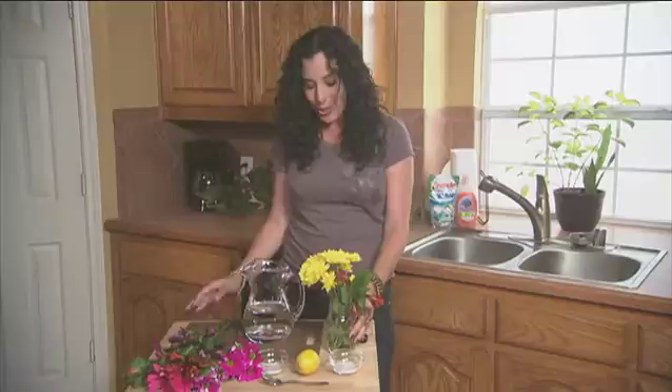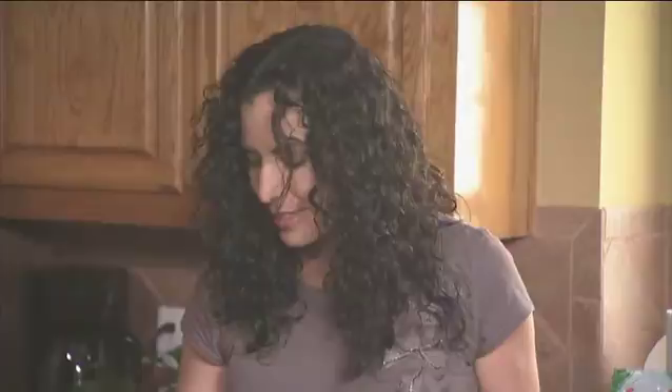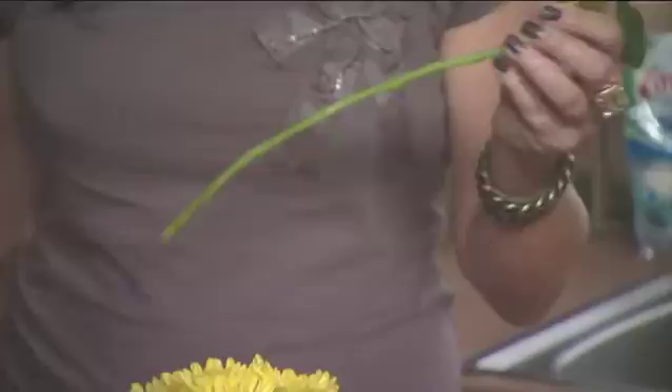For bought flowers, as soon as you get home, cut the ends in a diagonal like this, then remove any leaves that will be submerged underneath the water line. It usually takes flowers a day or two to fully bloom, so make sure you purchase your flowers in advance of your party, and look for tighter buds when purchasing flowers like roses.